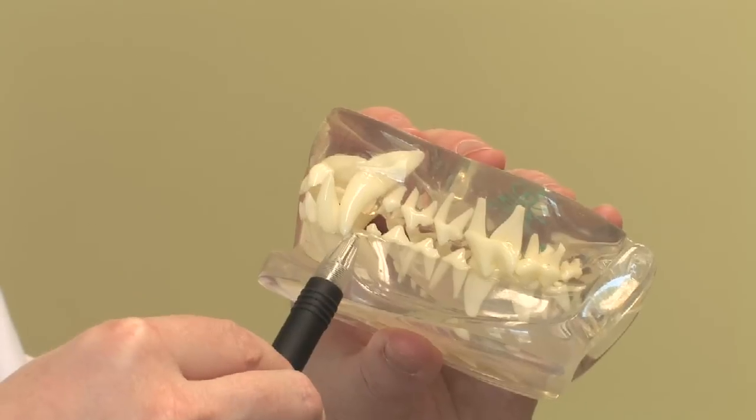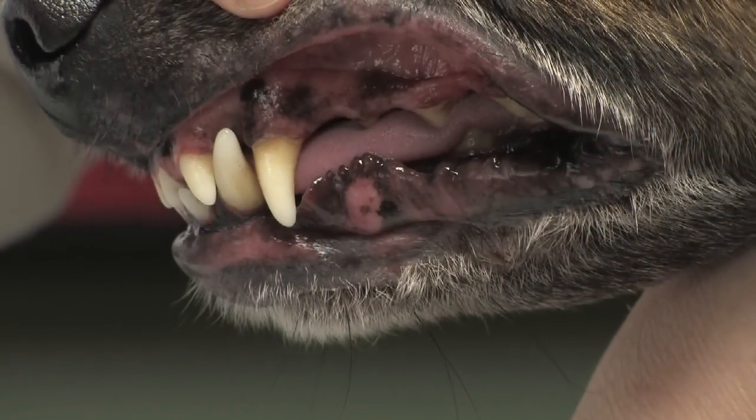Yellow staining of the canine teeth and the molars typically starts to occur between one and a half to three years of age. And then tartar starts to typically build up between two and three years. So when you have some staining, you're talking about one to two years of age.